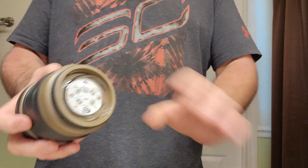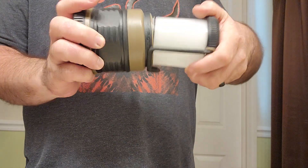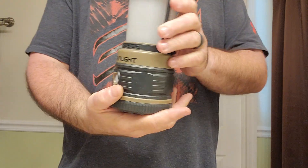It acts as a room light and it'll light up the whole room. There is an O-ring on this lantern portion as well as on the battery compartment, which makes this waterproof.